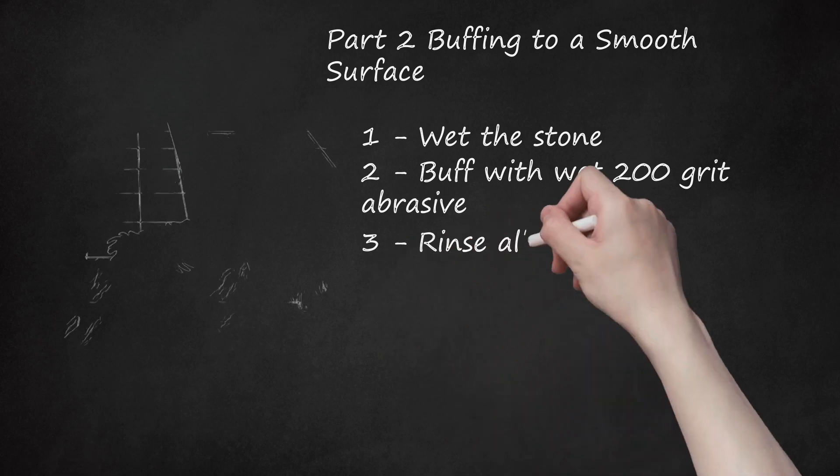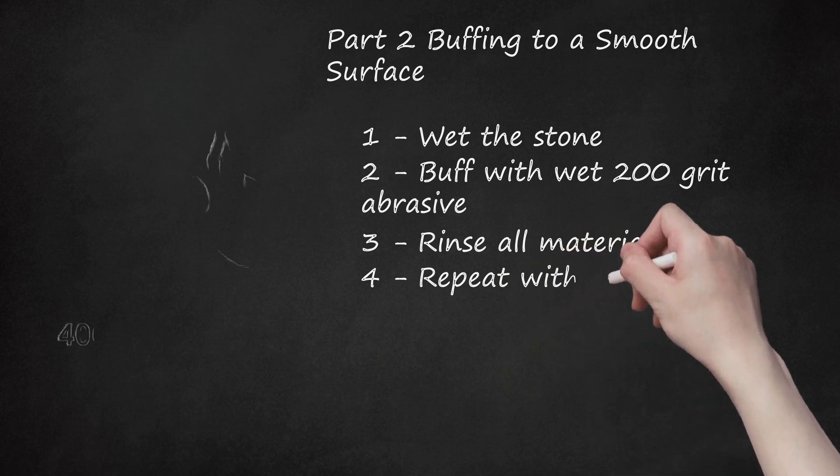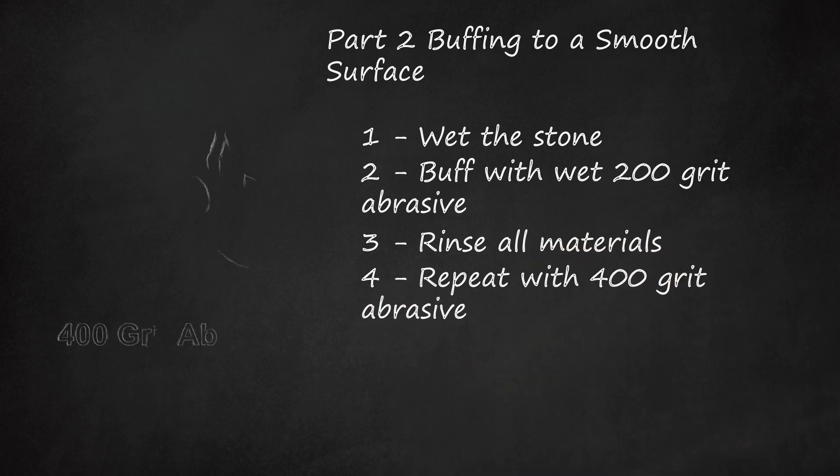Step 3: Rinse All Materials. Rinse off the slate and the abrasive to ensure that no dust remains to cause further scratches. Step 4: Repeat with 400-Grit Abrasive. Move on to a 400-grit sanding surface. Once again, wet the slate and the abrasive, then start buffing. Rub it over a wider area this time to ensure a more uniform look.